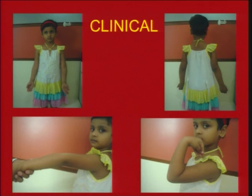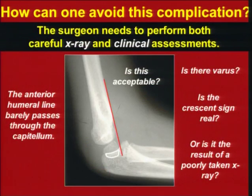She has cubitus varus along with hyperextension, which is very visible. So how to avoid this complication? This differentiation is very, very important.